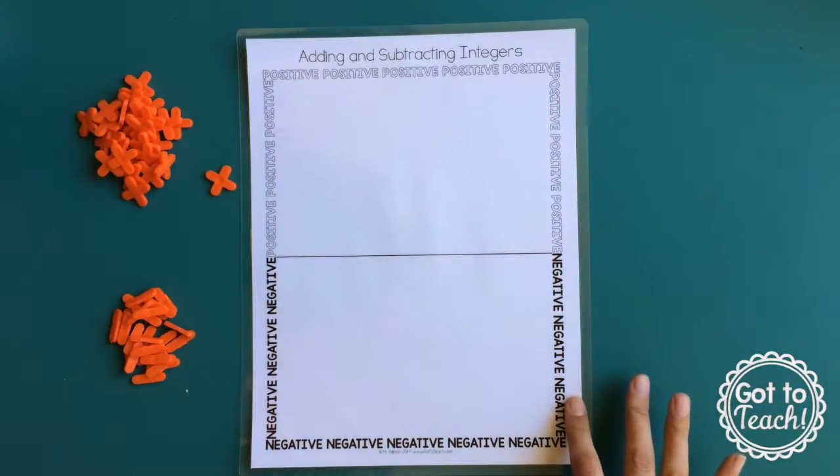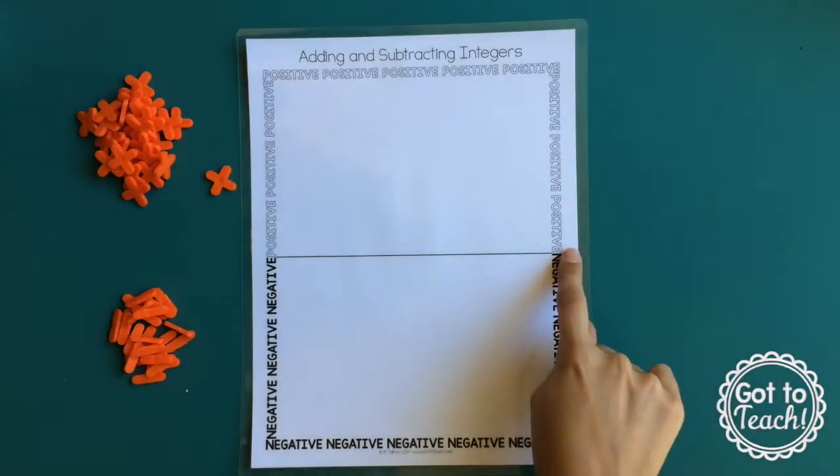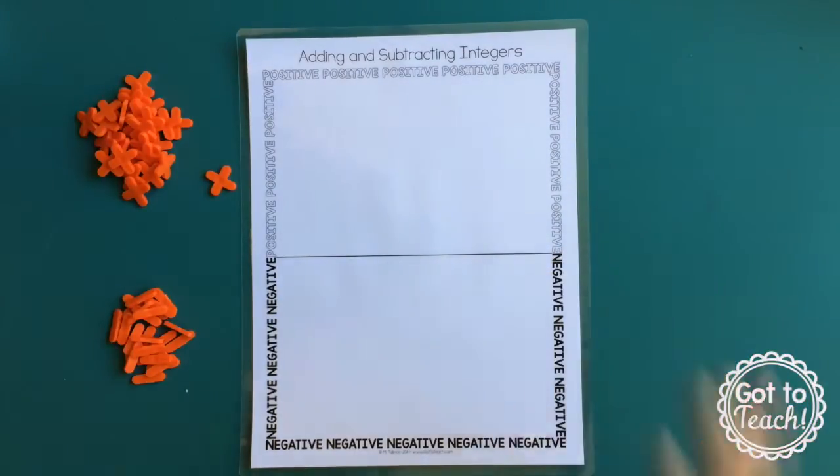And then this is a little mat I just made. You can download it free on my blog, or you can just use a basic piece of paper and have the students draw a line right across the middle. The top is for the positives and the bottom is for the negative numbers.